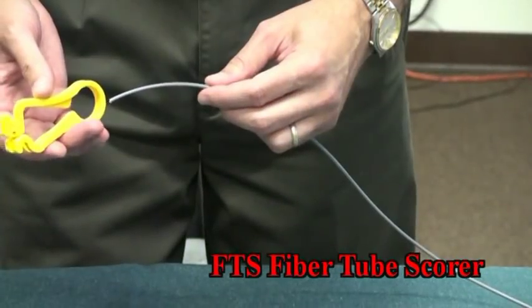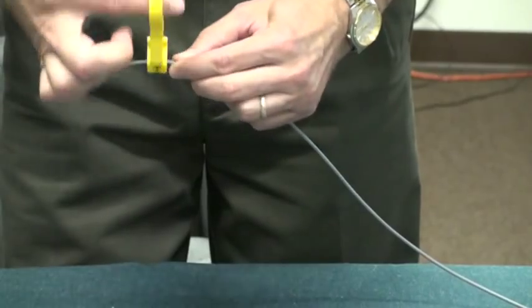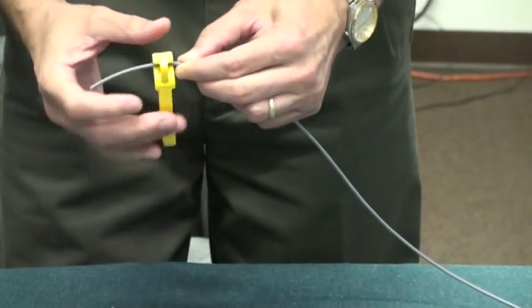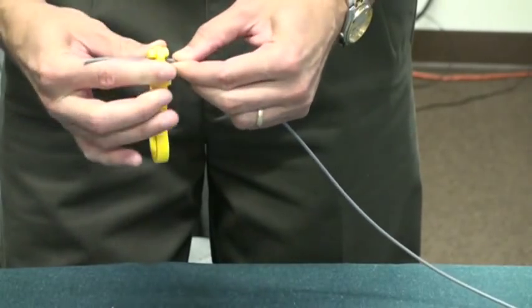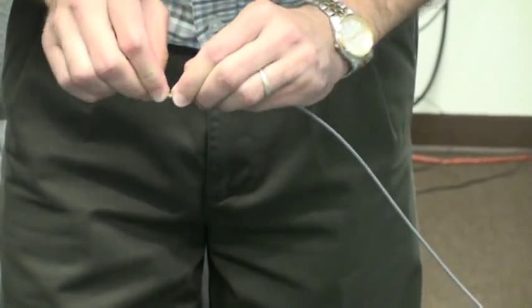Place the FTS on the Jacketed Armor Fiber Cable. Turn the tool several revolutions to score the jacket. Remove the tool, then bend the cable to break the jacket off. Remove the jacket.